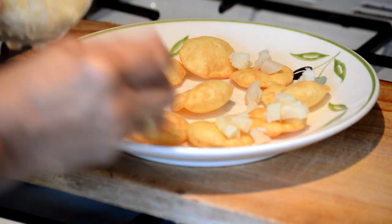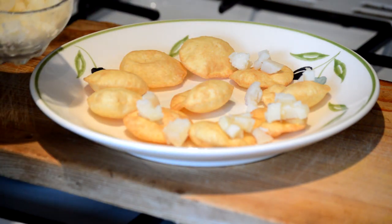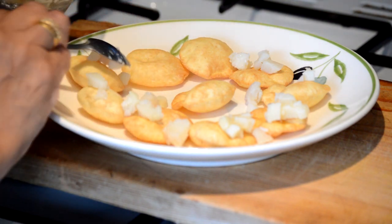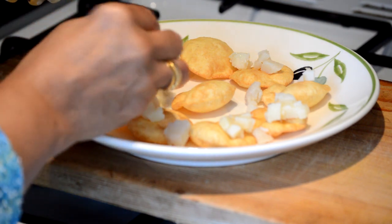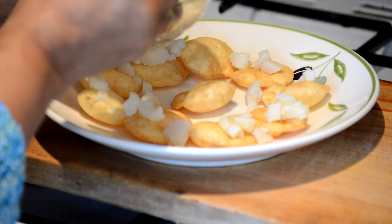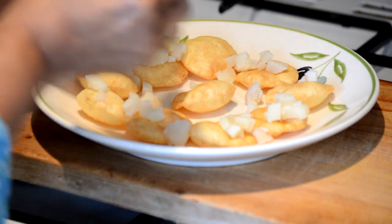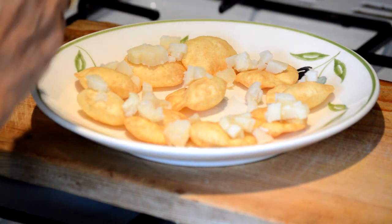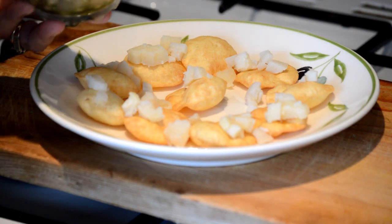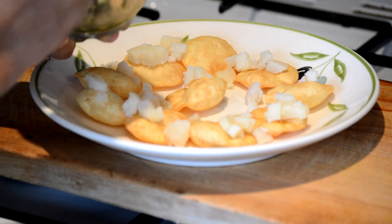You will get all the flavours — crispy papris, soft potatoes, crunchy chickpeas, and then sweet and sour yoghurt. Don't forget the mint or green chutney, which will give it a really vibrant colour. Also at the end we are going to garnish with tamarind chutney, which is going to be sweet and tangy and a really nice touch. After that I'm going to use some chickpeas which are coated with green chutney, just to give it a different flavour and look.